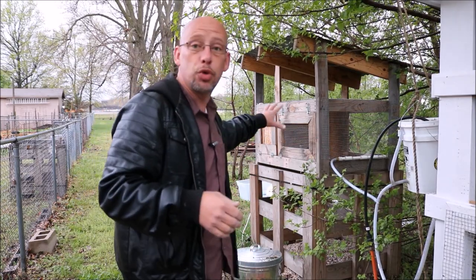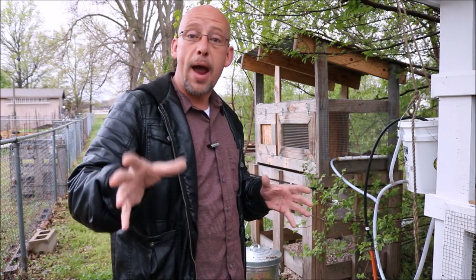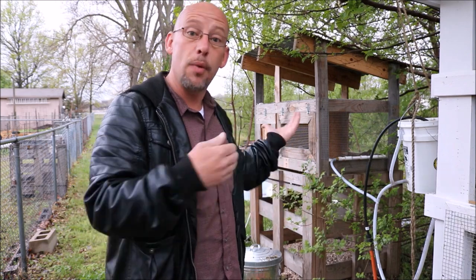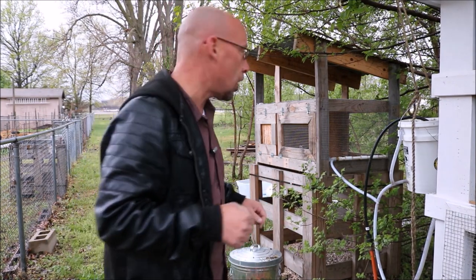Today we're talking about quail and how much work it is to raise your quail on a daily basis — your daily chores. I did a video similar to this on my rabbits and it got really good responses, and several people asked me to do one on quail, so that's what I'm doing this morning. It's early morning, I'm getting ready to head off to work, it's kind of gloomy out today, but I'm going to run you through what my daily chores are.